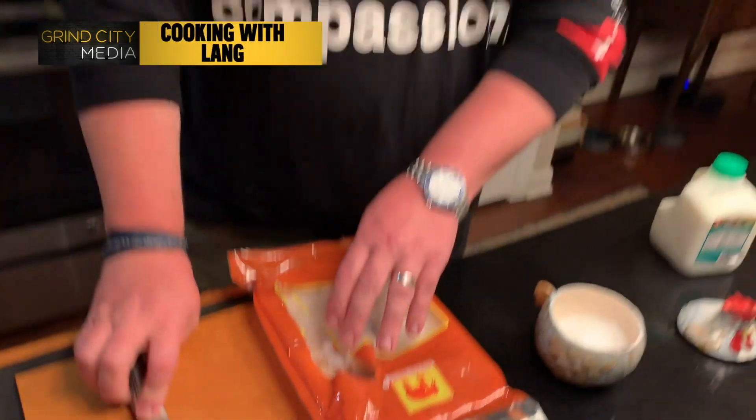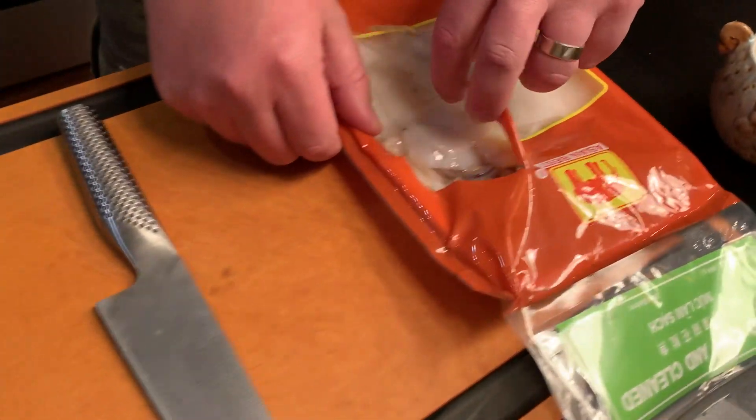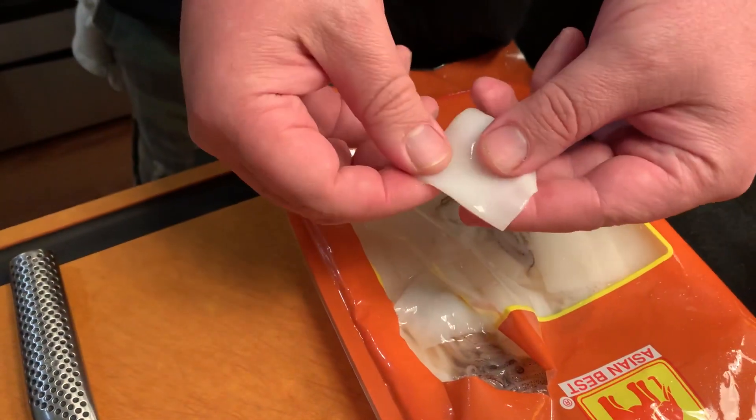I'm cutting open this squid. Calamari is squid — you know that. You can buy it frozen in these bags, which is what I usually do, and just keep one in my freezer until my son's ready for calamari. It's one of his favorites. A lot of fish markets also have fresh calamari.